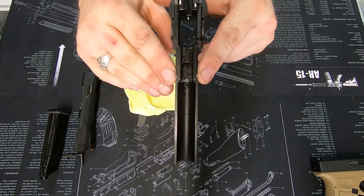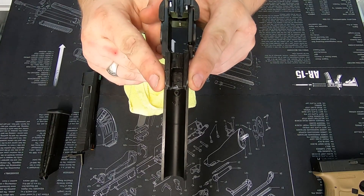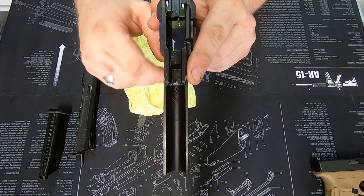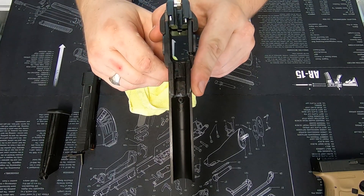We have two little spots just here — that's where the metal on metal has been rubbing. Tiny little spots like that are nothing to be concerned about; that's completely normal.